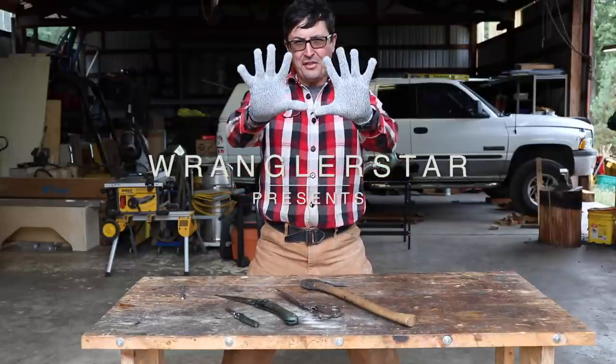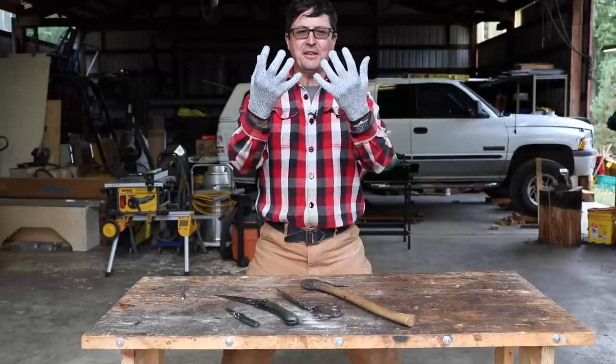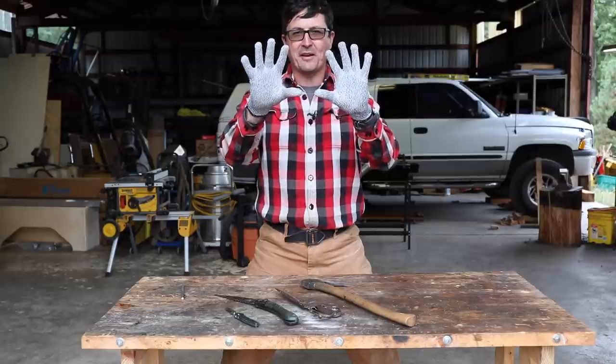Welcome back friends. Have you seen these? These are not my Michael Jackson Thriller gloves. These are level 5 cut proof gloves — but can they protect against a cut from an axe?